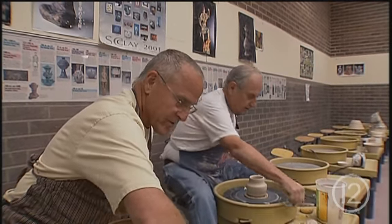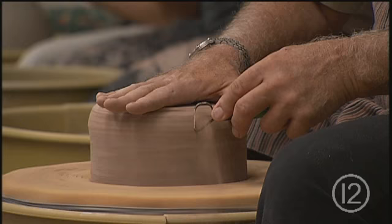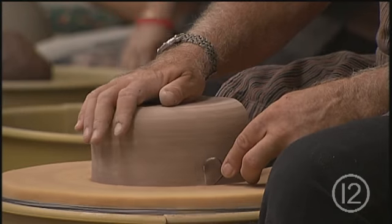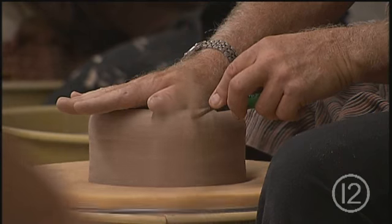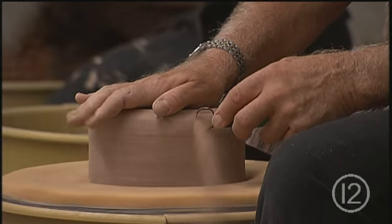I retired from dentistry after 30 years and my son got me a plant. I didn't even really know what bonsai was, so I went down a couple months later to the store that he bought it at and bought another one. My son really influenced me because I wanted to do something that he enjoyed doing so we could do something together.